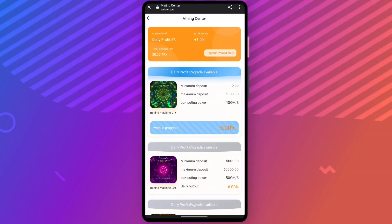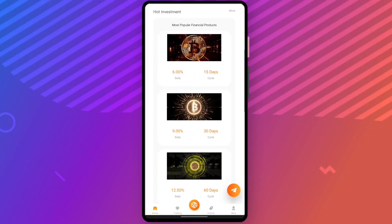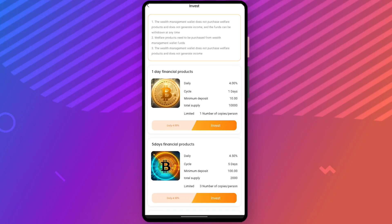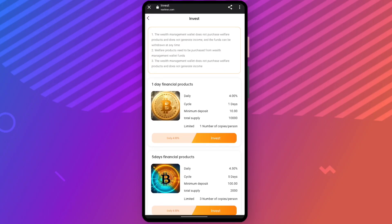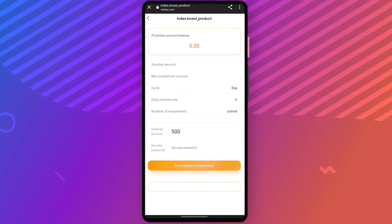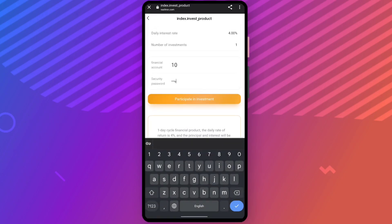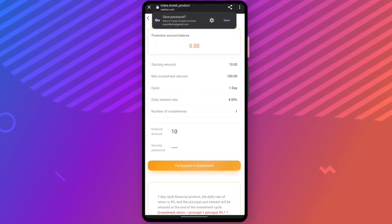My current level gives a daily profit of five percent. You can see hot investment products here — the most popular financial product offers nine percent. For panic buying, you can invest in it. The minimum deposit is 10 TRX with a daily profit of four percent. Enter 10 TRX, enter the security password, and participate in the investment.